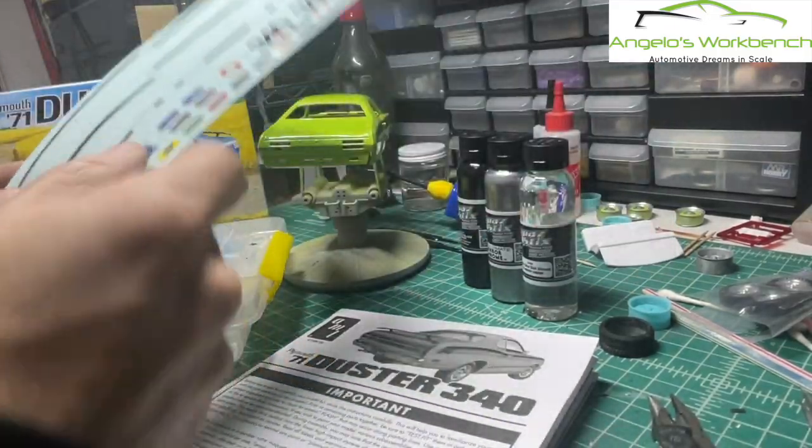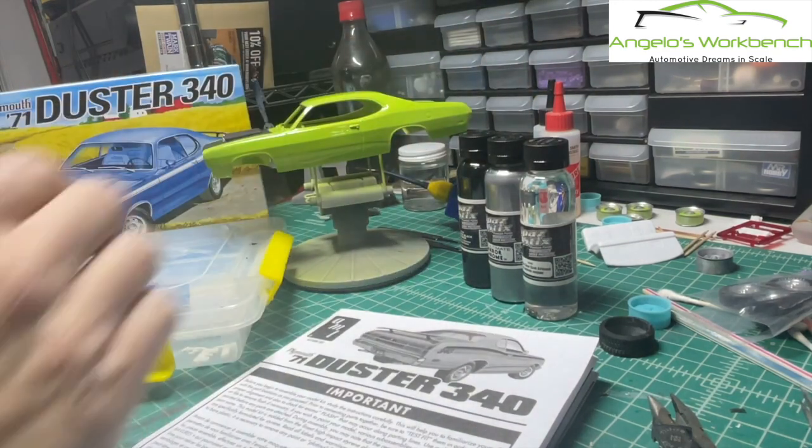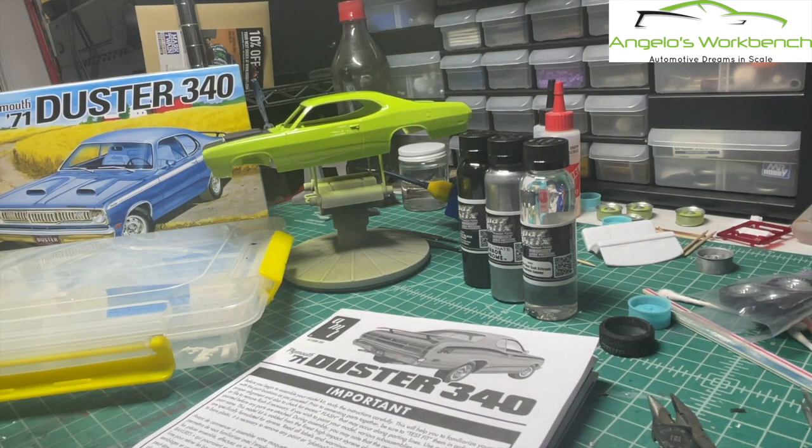I haven't decided the color of the interior yet - it's either going to be black or white. I might go with a white interior, I think it might look pretty cool. I recently did a Challenger build and I'll get that out and show you.